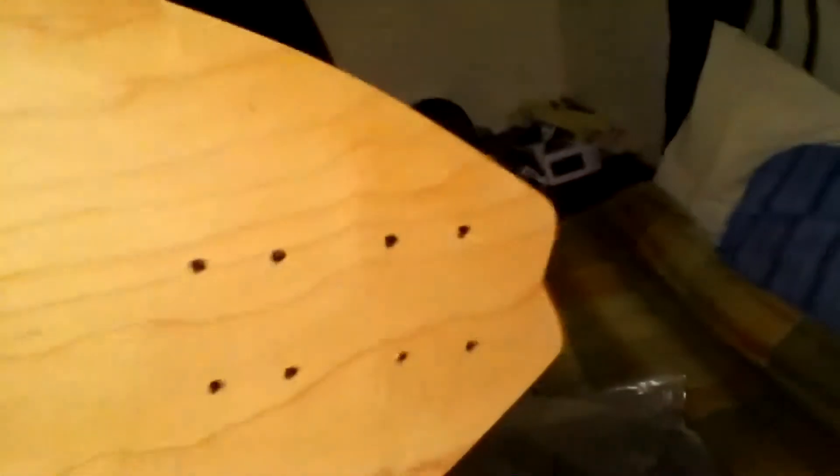8-ply maple. And get some of that concave — can't wait to ride this, looks pretty good. That's just in the wood, nothing to worry about, all good. I love the tail on this, it's cool.